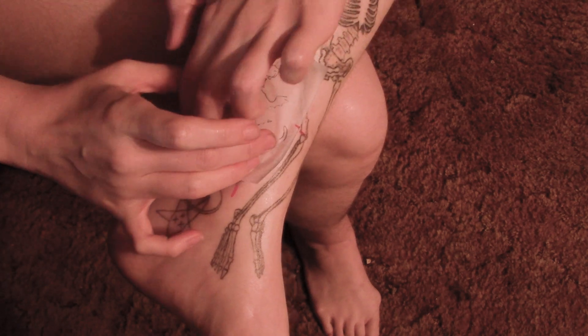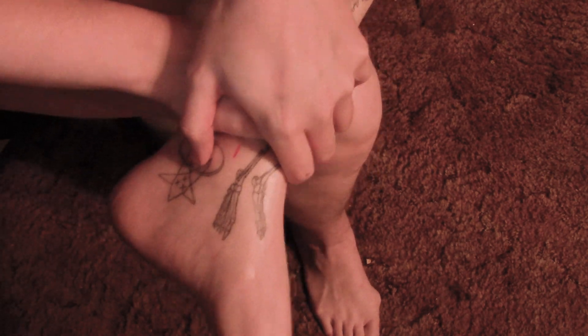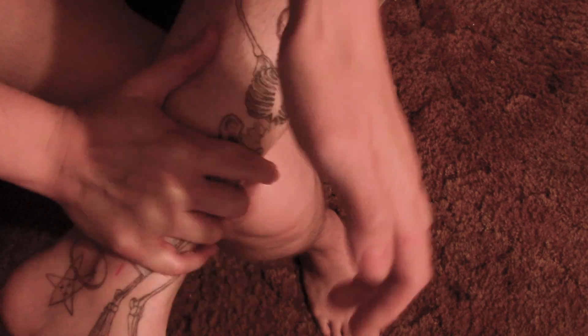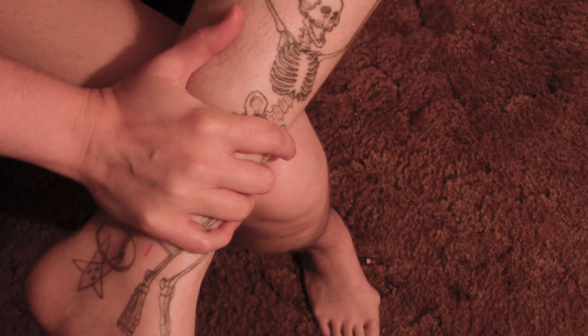Also, if you use something like stencil stuff, let it get nice and tacky before you put your stencil on to prevent bleeding, and also pressure, as you saw me put on, is your friend.